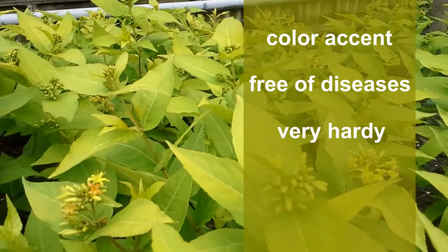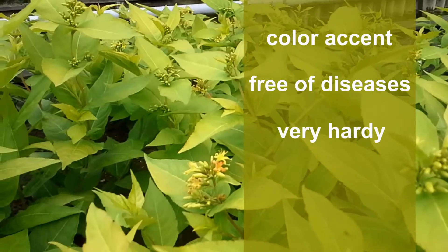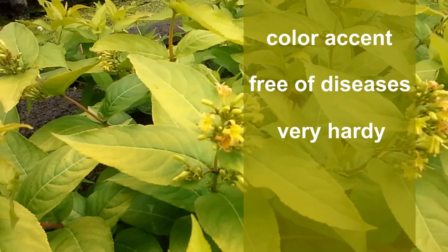Honeybee is very winter hardy. Just like other Diorvila varieties, Honeybee has no problem with cold weather.